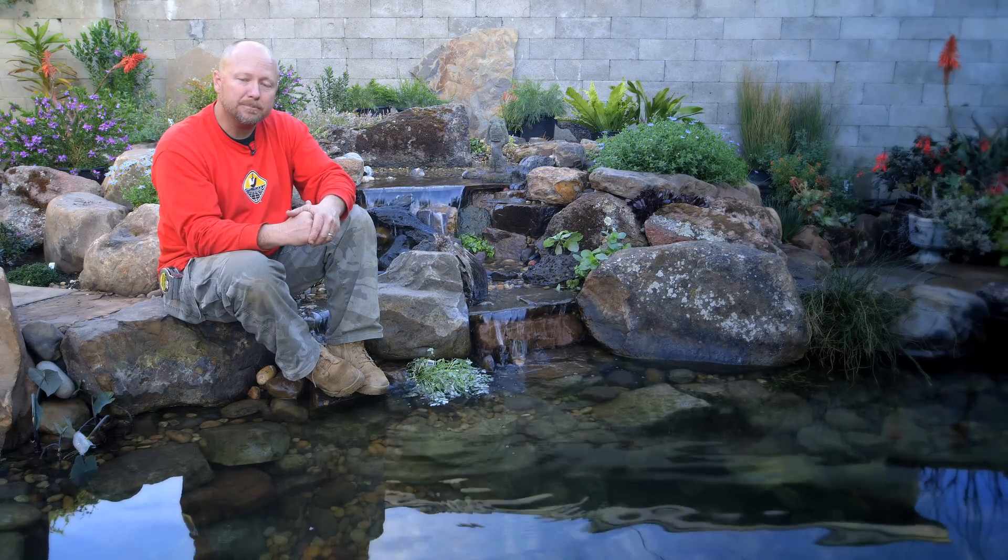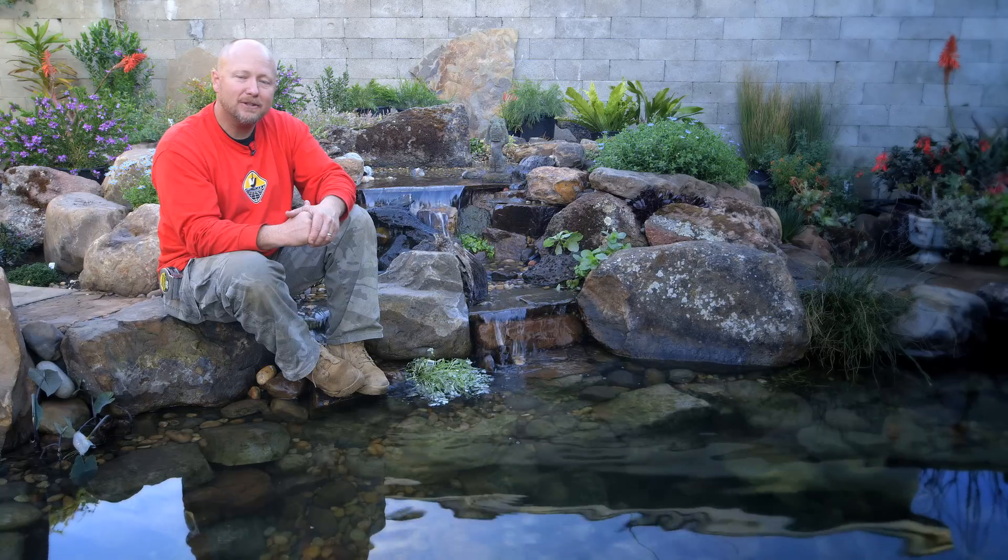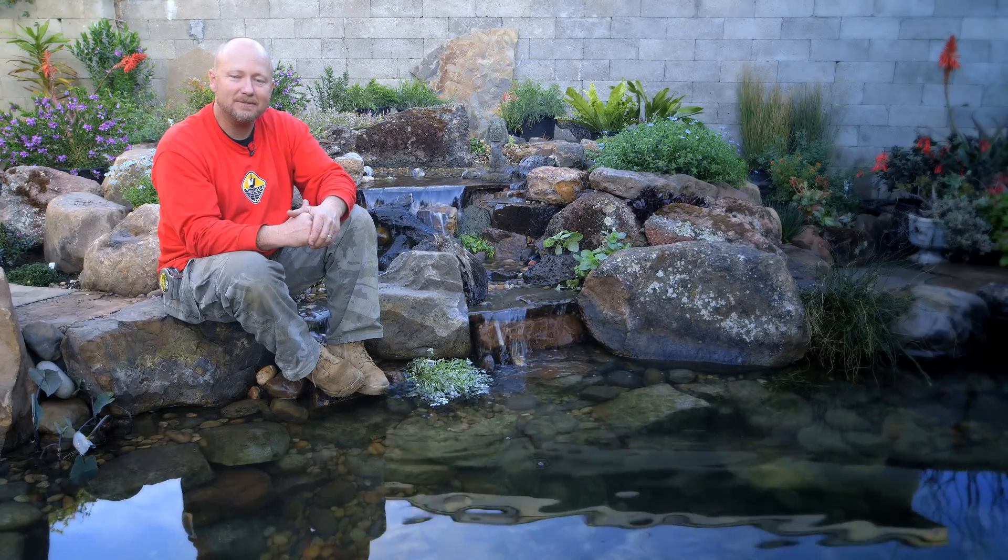That's going to conclude it for our spring pond maintenance. Until next time, I'm Eric Triplett, The Pond Digger. Thanks for watching.